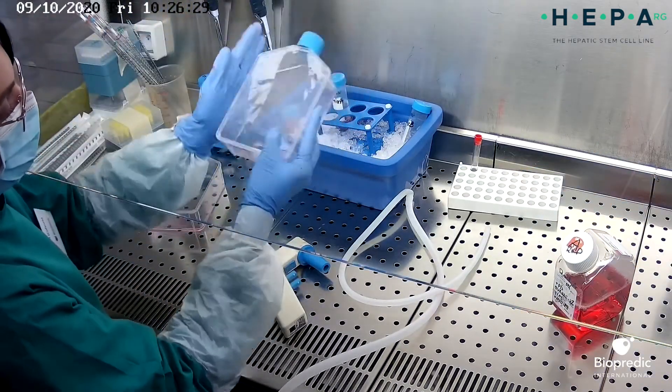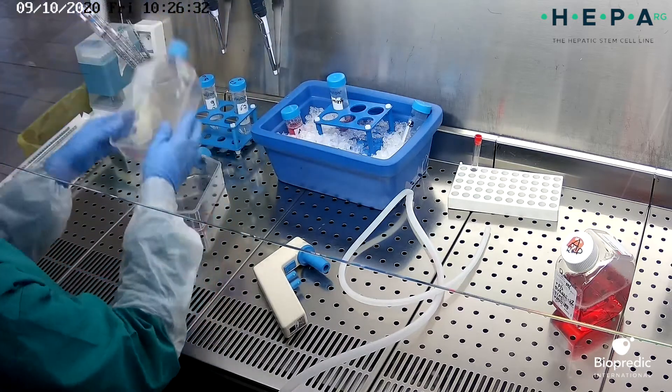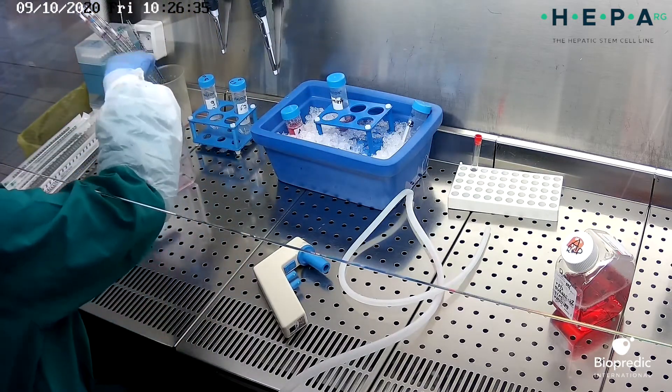Then check the cell detachment under the microscope. You may need to tap gently on the flask to help cell detachment.